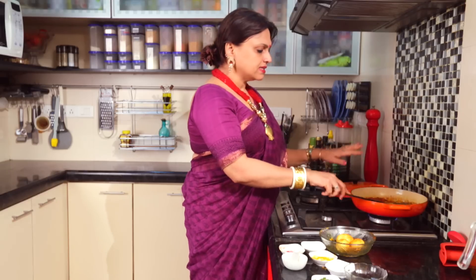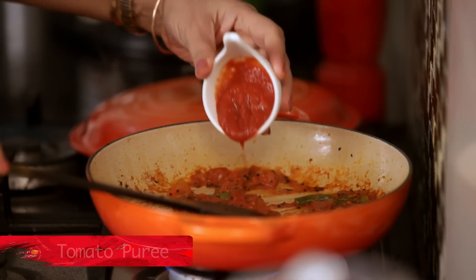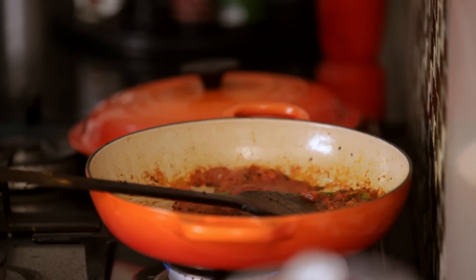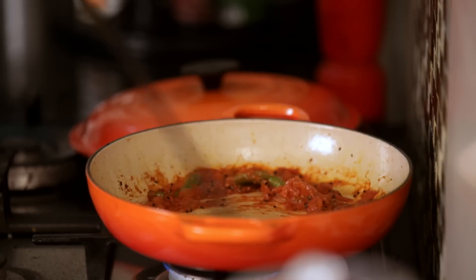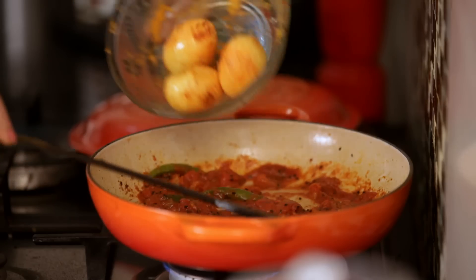We need to make the tomato puree. Now I am going to add the tomato puree. I will add the sauce to this step because it will be tangy. Add the sauce to the sauce.